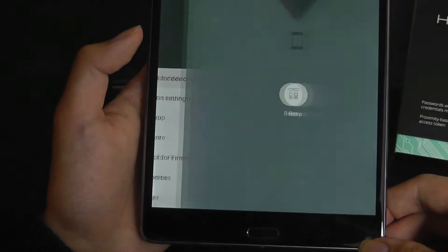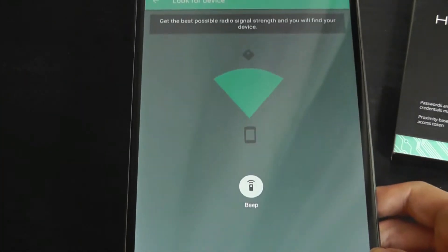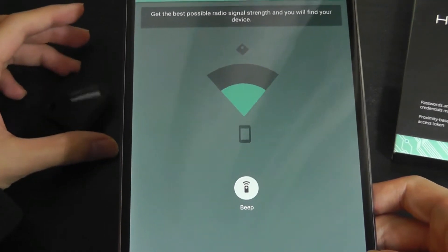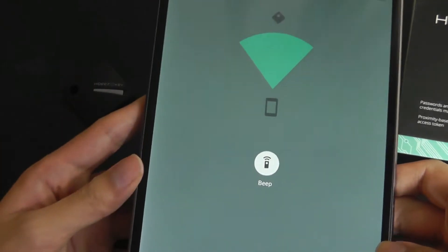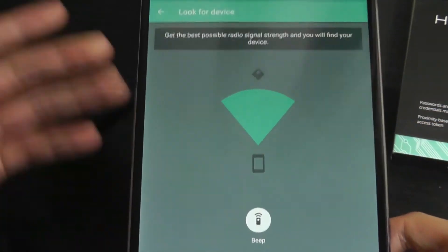You can tap on 'show more' and also look for the device. It will try and find it based on proximity, so if I take this away, you can see the signal strength will start to drop. I can bring it back and hopefully the range will also increase. I can tap on this again to use the alarm on the beeper to make it sound, and tap on it again to make it stop.